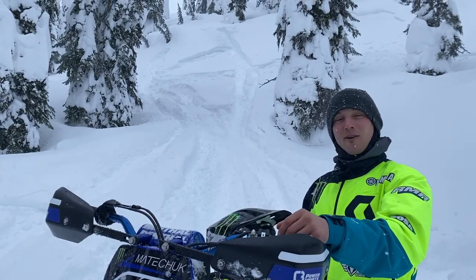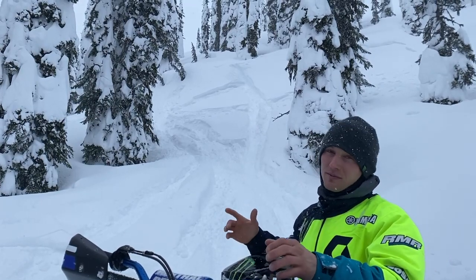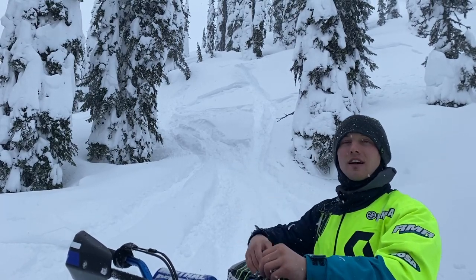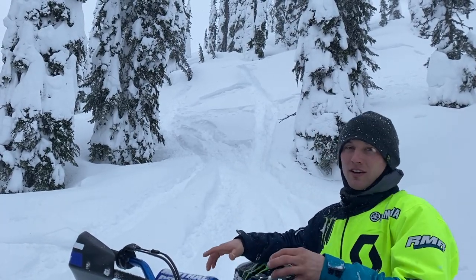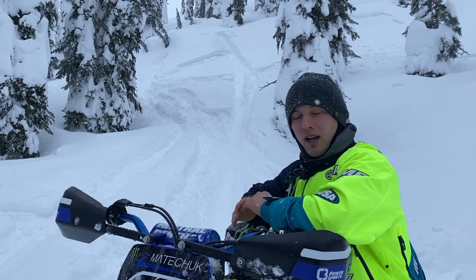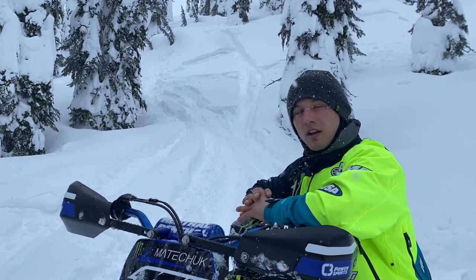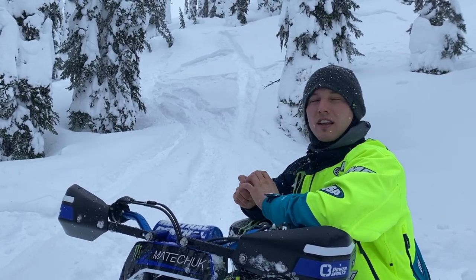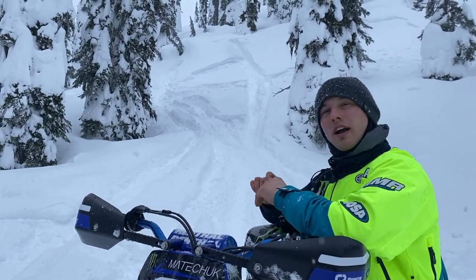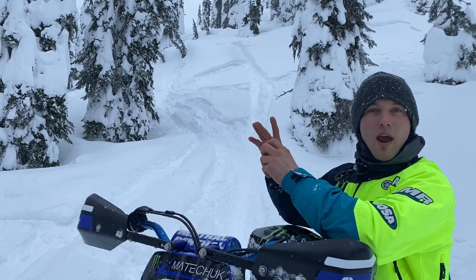Quarter pipe — done and done. As you can see, we didn't need to do any shoveling. Sometimes you're going to have to shovel, sometimes you're going to have to experiment to see if it's going to work. I like hitting stuff as natural as possible, so as long as I can get an in-run to it, I tend to give it a go. When I come in on this packed trail, I'm in second gear — coming in at the top of second. As I get close to the end, I don't want to be completely wrung out on the throttle, so I let off for a second and then get back on the throttle right at the base of the lip.